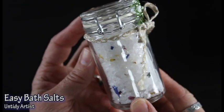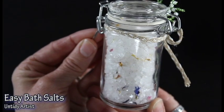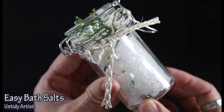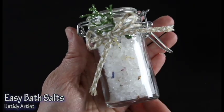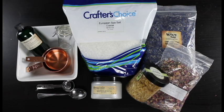Hey guys! Welcome back. Today on the Untidy Artist we're making these gorgeous sparkly bath salts. This is a really fun DIY gift idea if you have anyone on your list that loves taking baths or needs a little bit of relaxation and pampering. They're really fast and easy to make and I love how beautiful they turn out. So let's grab some supplies and get started.